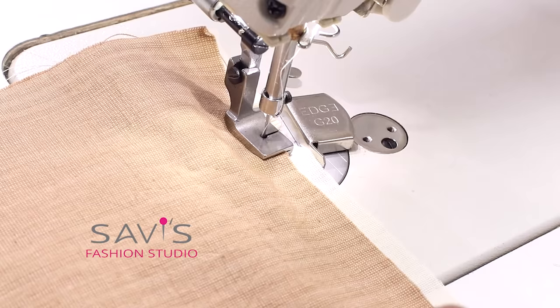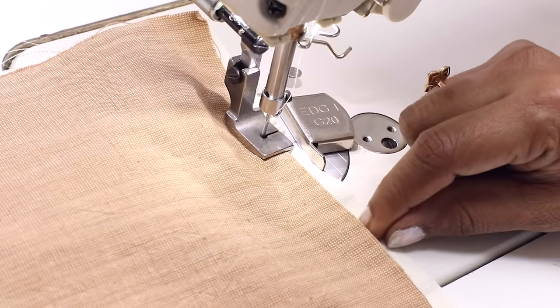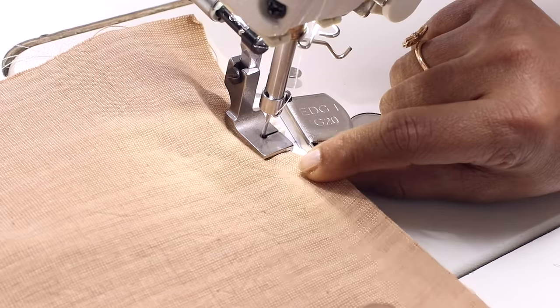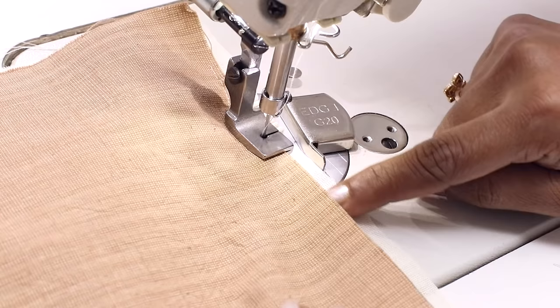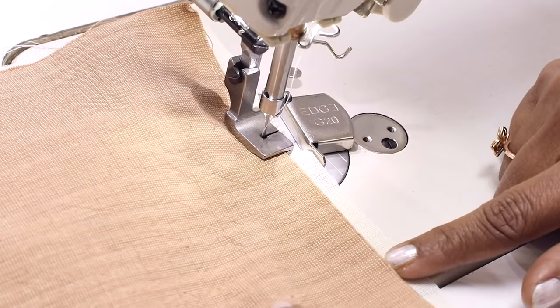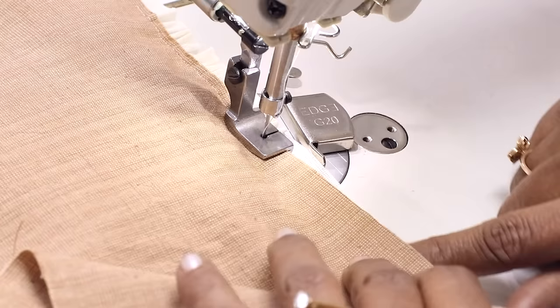The lower fabric is gathering and getting attached to the top fabric simultaneously. As I sew, I am not looking at the needle at all — I'm only focusing on keeping this fabric aligned to the guide at all times and making sure this fabric is completely inserted in the slot. If you don't focus here, it may come out of the slot and you may not even realize, so keep your focus there. I'm just holding this with one finger very lightly — if I press too hard it will not gather.